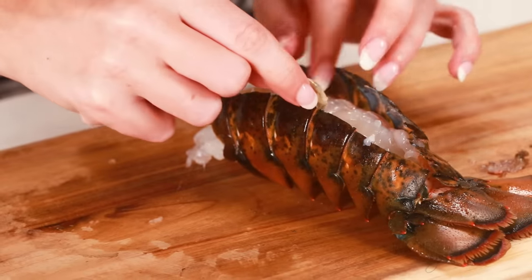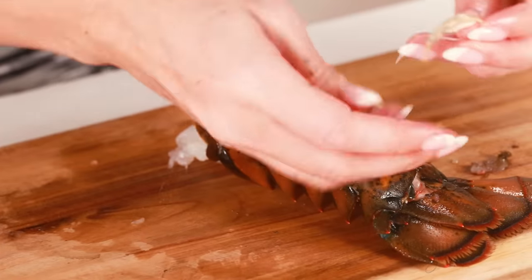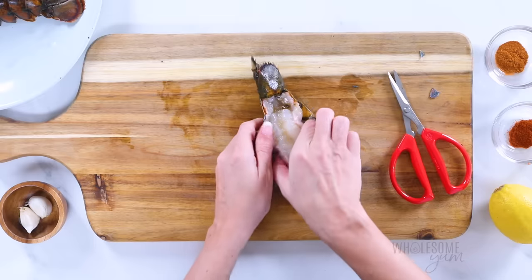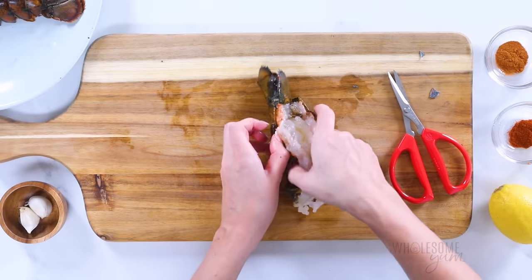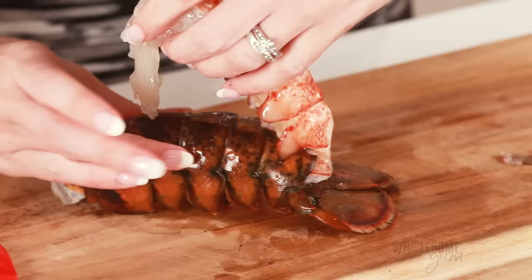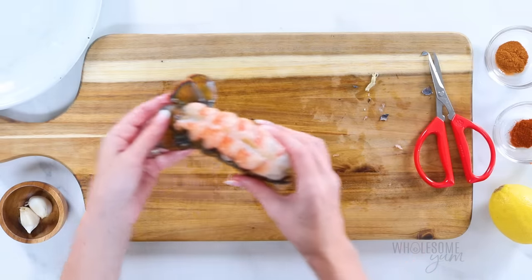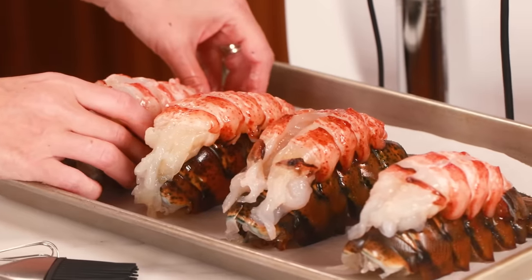You might see a dark line down the center of the meat — that's the intestinal tract. It doesn't look very appealing, so just remove it, even though it is safe to eat. Now you'll pick up the lobster meat out of the shell. It'll still be attached to the end, which is normal. Just push the shell together underneath and place the meat on top. Repeat this process with all of your lobster tails and place them on a lined baking sheet.